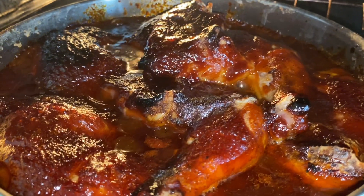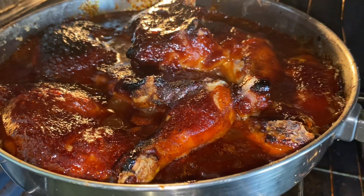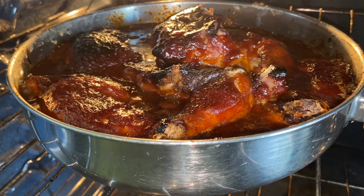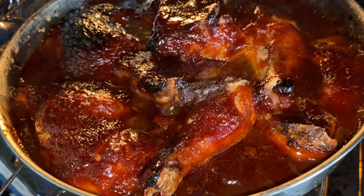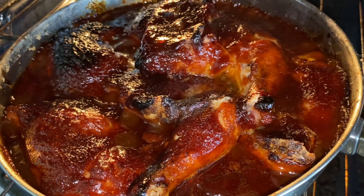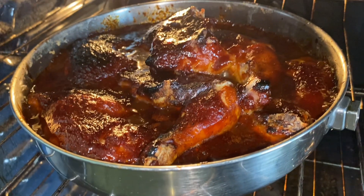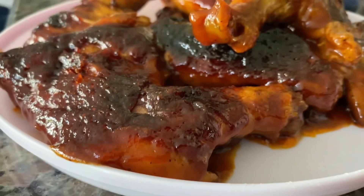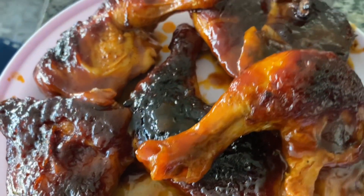Look at the barbecue sauce just bubbling all in there. It's got a crisp to it because we air fried it first, so now the chicken is crispy and juicy at the same time. You cannot go wrong with some crispy, juicy barbecue chicken. Let's take a look and just appreciate all the goodness.